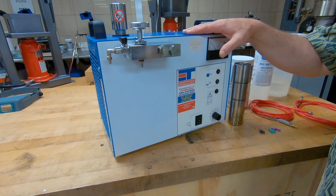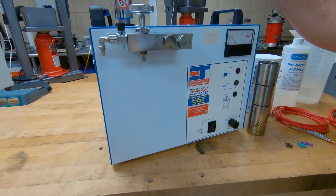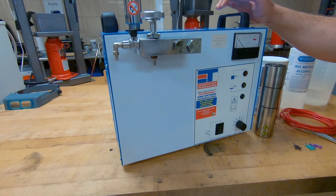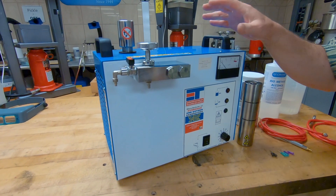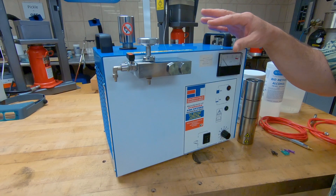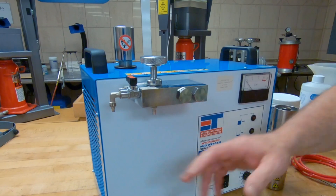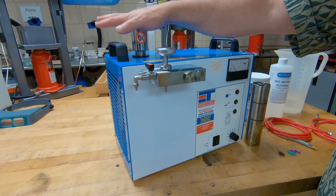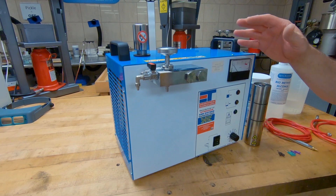You might notice that this unit looks a little bit different than the unit that you received. This unit we have actually had in our tech studio now for probably seven years, so it does look a little bit different. There were some design changes with the newer unit — the knob to tighten your booster tank and also your pressure tank knob — but other than that the machine works exactly the same way.